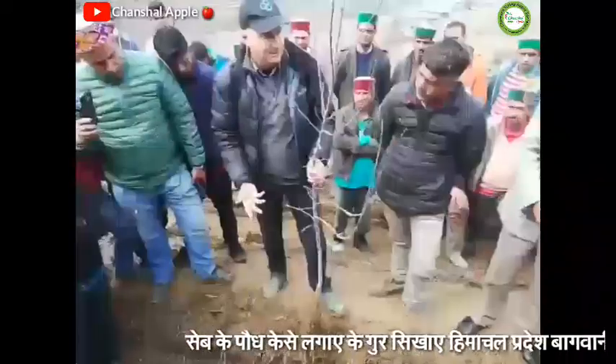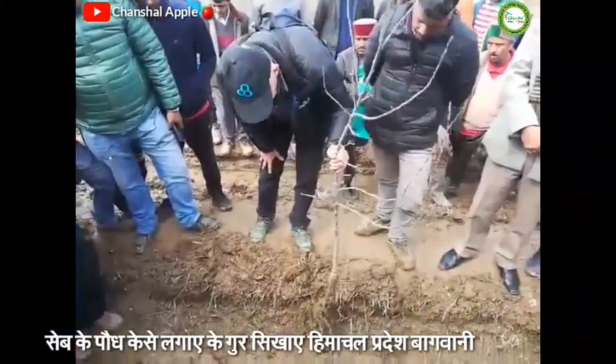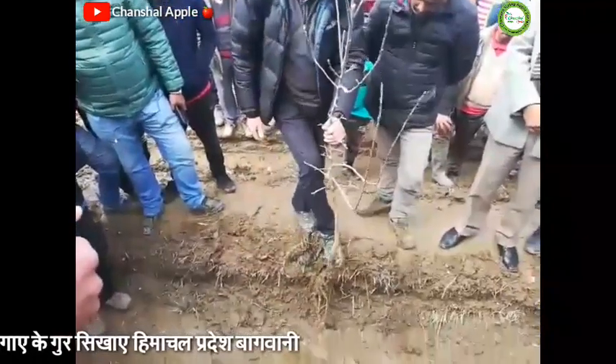We will plant it by hand. We will put it in the hole at the correct depth, tamp it and cover earth around it and then gently firming.